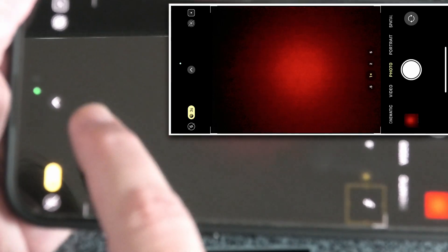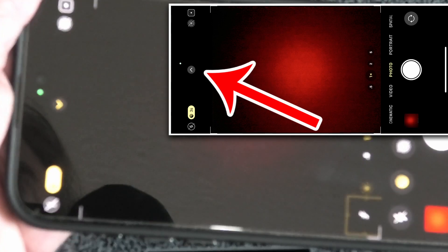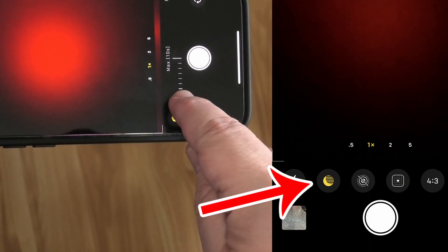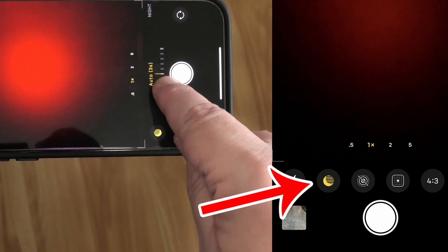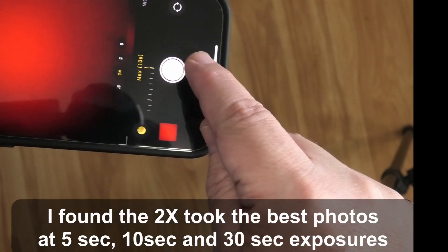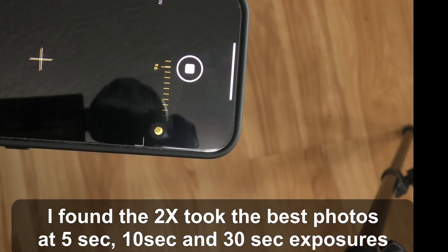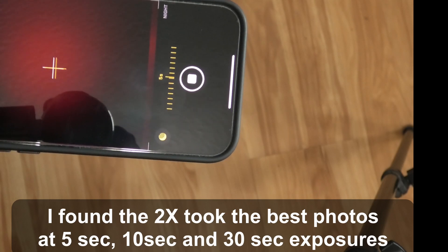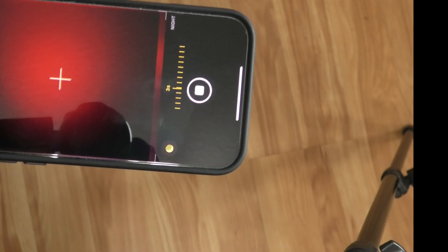For a longer exposure, hit this little bracket right there, which brings up a little menu. Touch that, and here you can change your exposure time, then just take the picture. This is why you need a tripod — it's counting down during the exposure. And that is it, it's that simple.